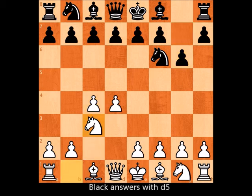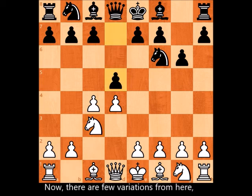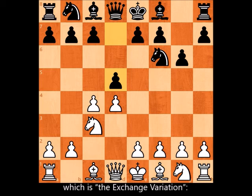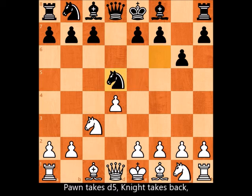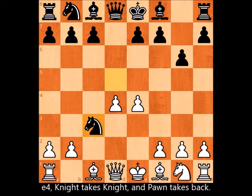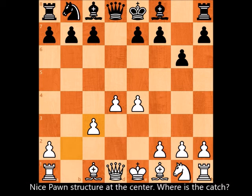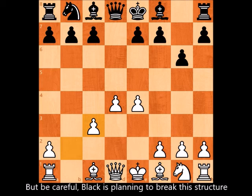There are a few variations from here, but we will cover the most common one — the exchange variation: pawn takes d5, knight takes back, e4, knight takes knight, and pawn takes back. It looks much better for white with a nice pawn structure at the center. But be careful — where is the catch?